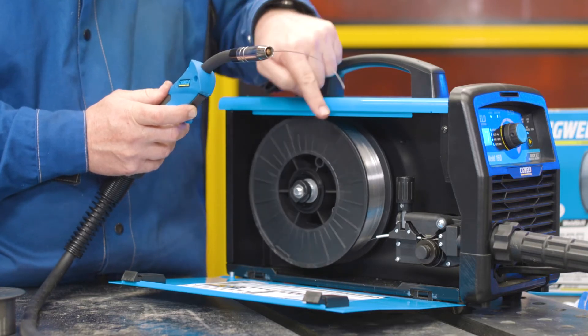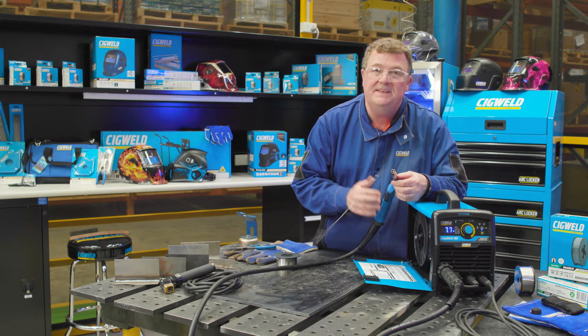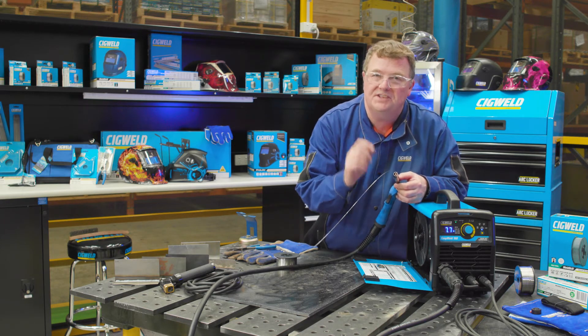You'll notice when we pull the trigger on the MIG gun, it starts slowly and then ramps up to full speed — that's called creep feed. This machine is designed to do that, so it gives you a soft start.